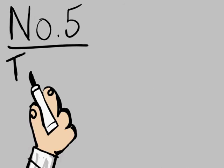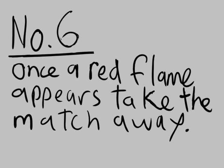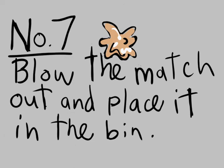Number 5: With care, turn on the gas tap fully. Number 6: Once a visible red flame, called the safety flame, appears, take the match away. Number 7: Blow the match out and place it in the bin.